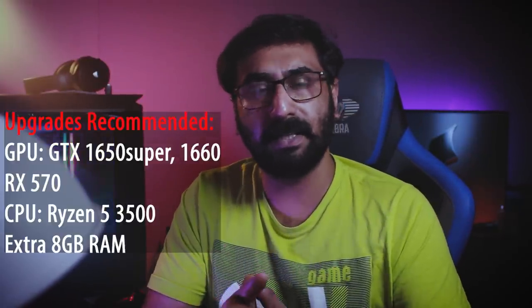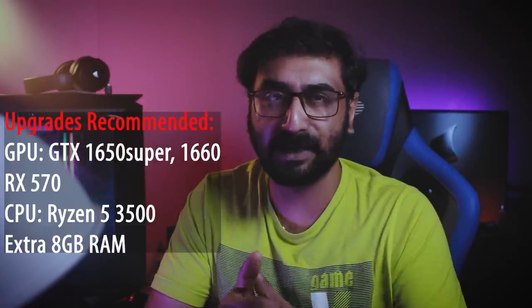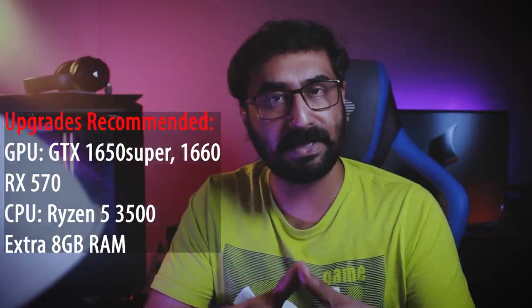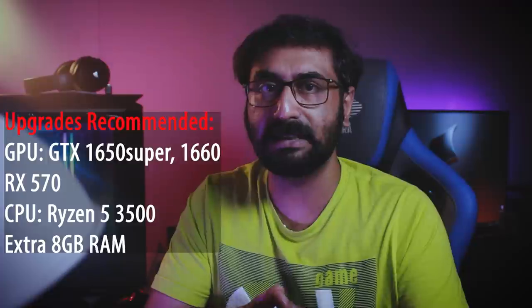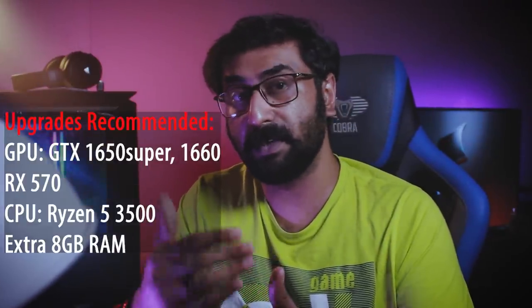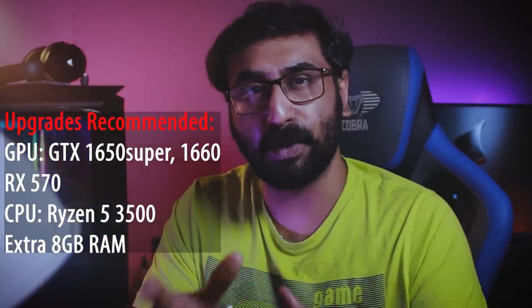For future upgrades, if you add a graphics card, a low-range GTX 1650, RX 570, or a used GTX 1060 would be a good option. If you have a good budget, a Ryzen 5 3500 or 3600 processor upgrade is also possible in the future. You can transform this into a medium-budget high-gaming PC by adding a graphics card and changing the processor — it could become a perfect gaming PC.